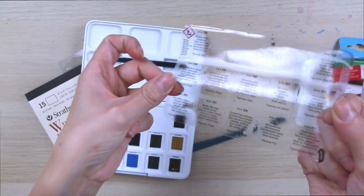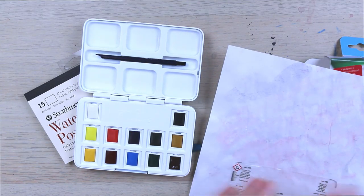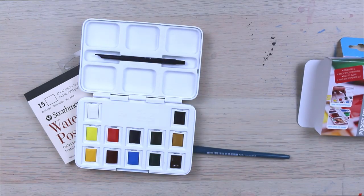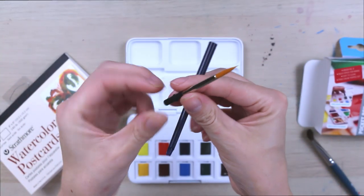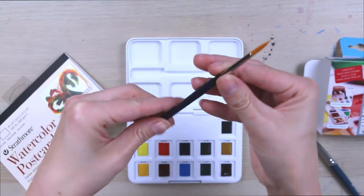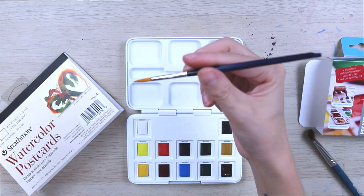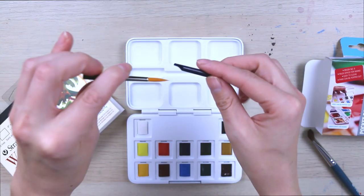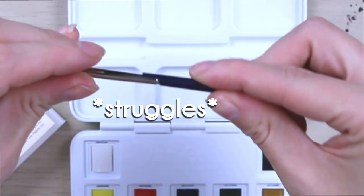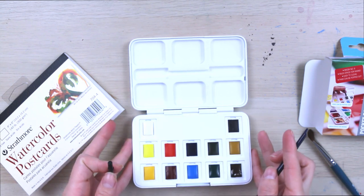I'm going to keep this sticker because this is where our color names are. So here is our brush — this little guy just fits right on in there. And I assume he just fits right in. So we've got a little tiny paintbrush and it can just collapse right on in and then you can take him to go. So it's a perfect little travel set.